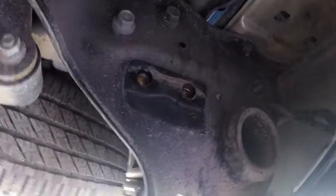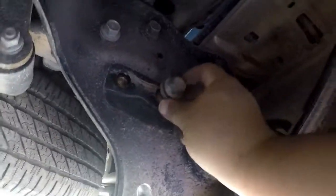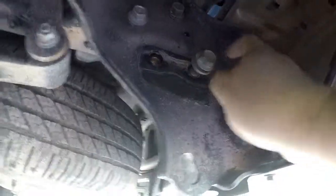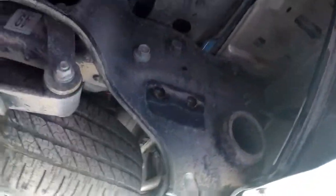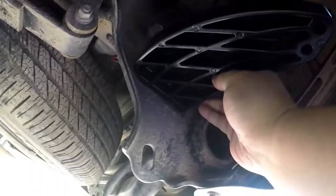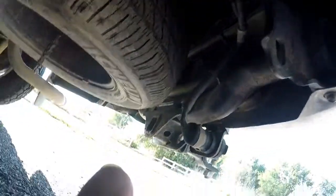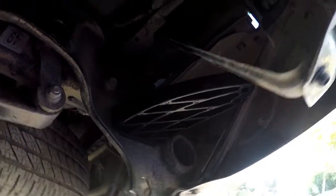There are two screws right there — these ones right here — and they usually bolt on right here to your truck. When you first install it, you need to take these two screws out because that's where your mounting bracket is going to go. They're not too hard to get off. This one goes up right here and you just mount this on like that. Here's what it looks like after it's been bolted on.